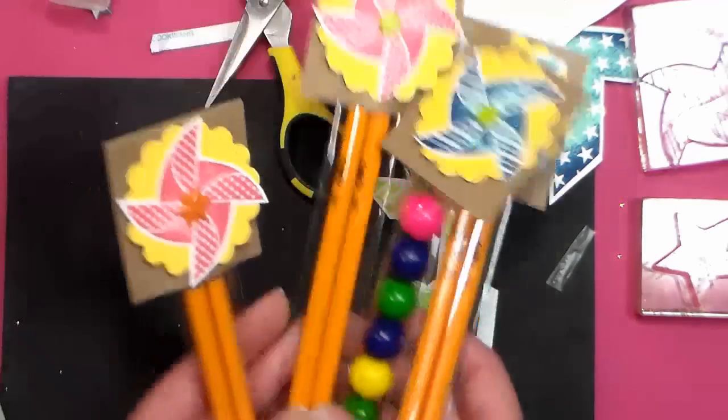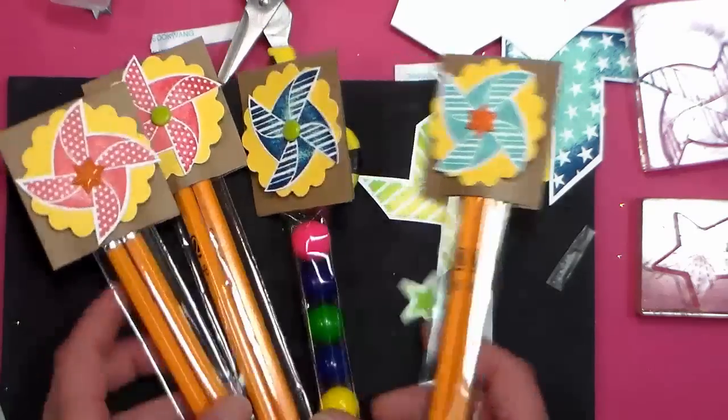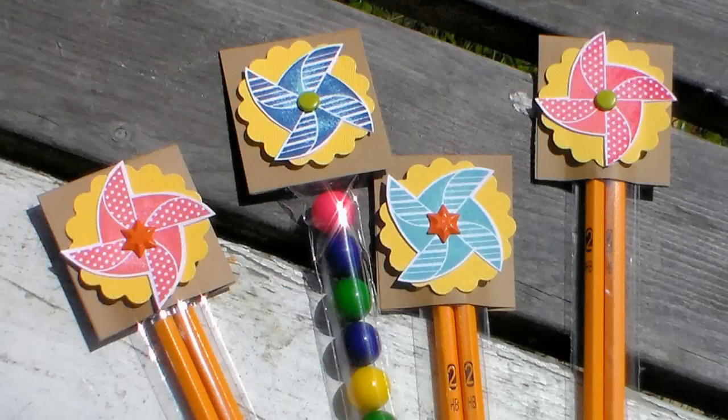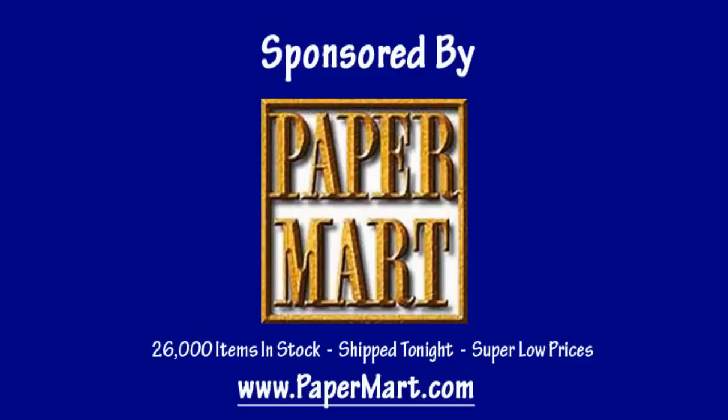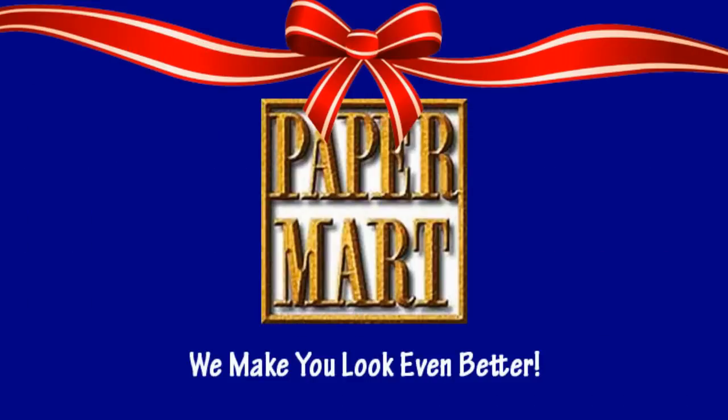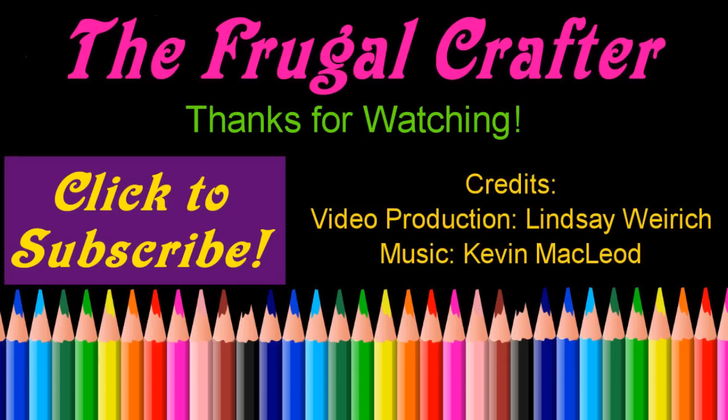So I hope this gave you some fun ideas for end-of-year gifts for your children's classmates and teachers. If you like this video please give me a thumbs up and subscribe, and check out our sponsor Paper Mart at www.papermart.com where we make you look even better. Thanks so much for watching! Until next time, happy crafting!